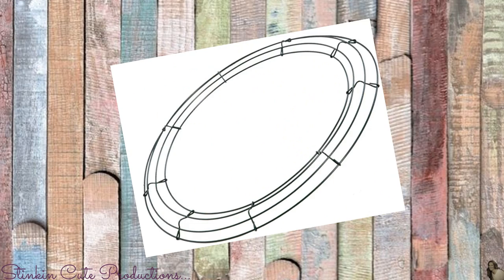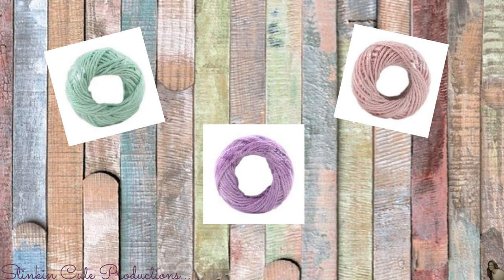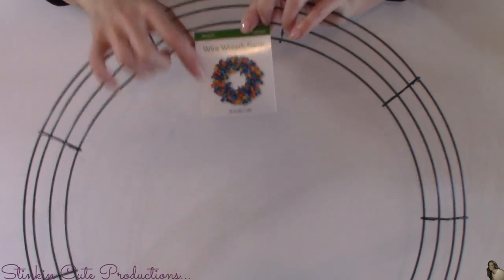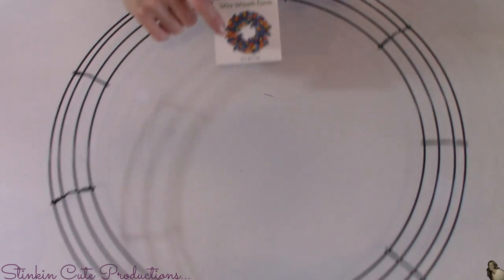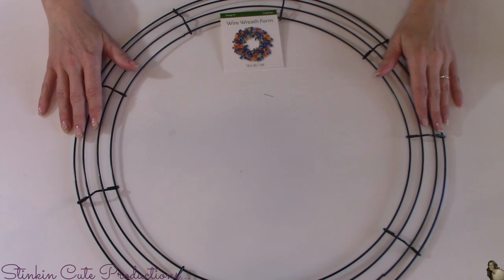For this DIY from Walmart, I picked up one of these 18 inch wire wreaths. And from Michaels, I will be using this colored jute twine that I got for $2 a roll in their dollar bins. I'm using an 18 inch wire wreath form because I wanted a bigger version of what I'm going to be doing. This can very easily be done in any size.